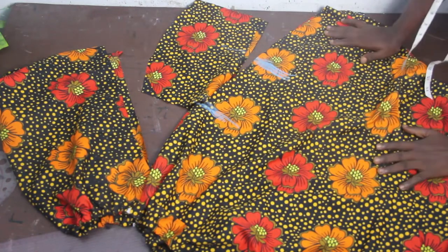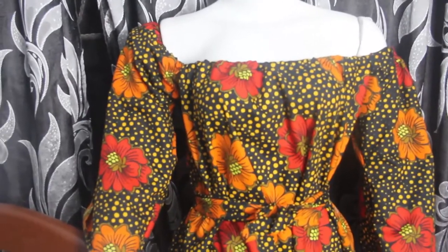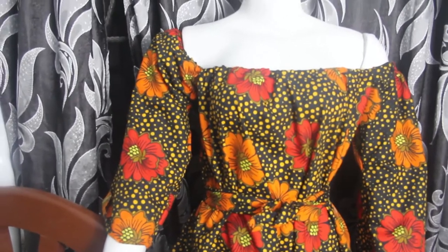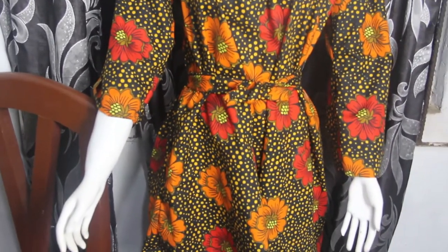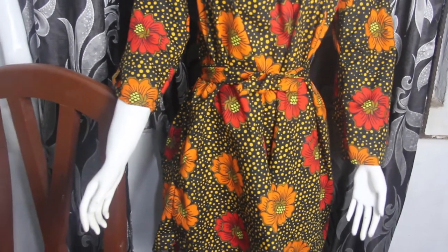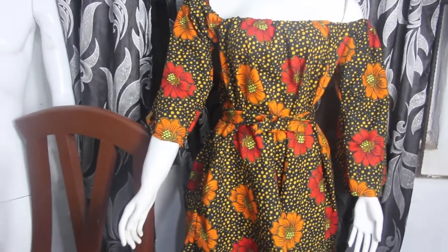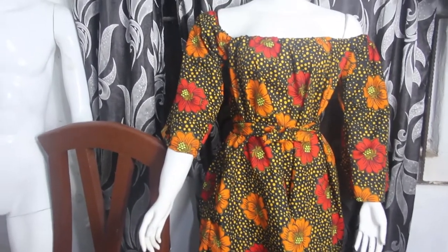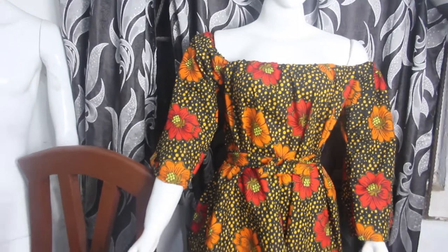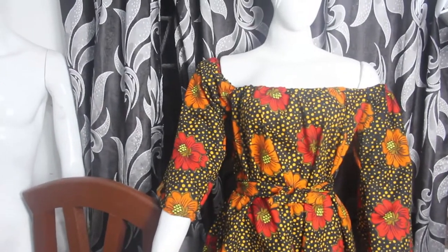This is what we have — you can see the off-shoulder effect and our circle gown. I've gone ahead and attached the belt to give it some fitting around the waistline. I hope you enjoyed this video — give it a thumbs up, like, share and subscribe. I'll see you guys in my next one, bye!